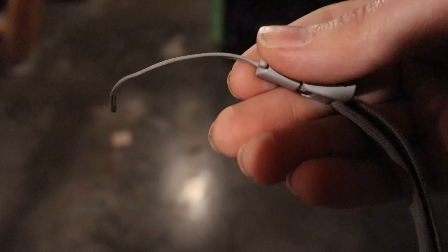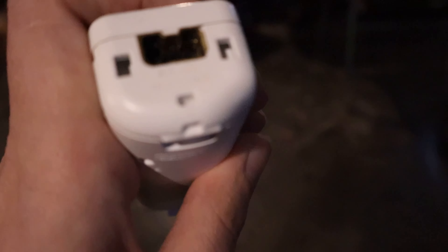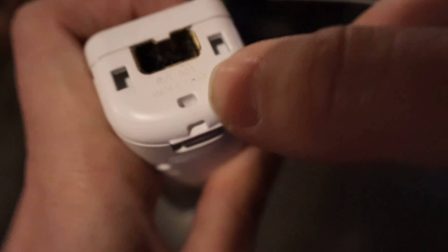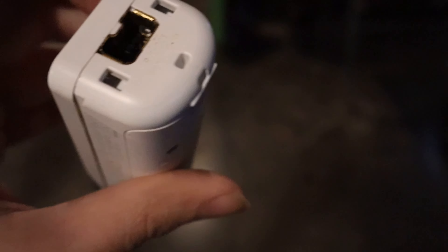Now you'll notice a couple of things about the design. The first thing is there should be a slight hook shape on the edge of the loop. Then on the Wii Remote, you'll start at the top hole here and feed it through the bottom — you may want to pinch this tight for it to fit well.